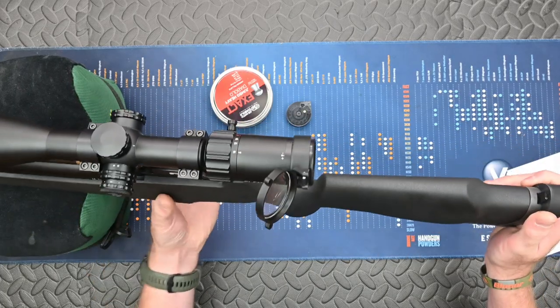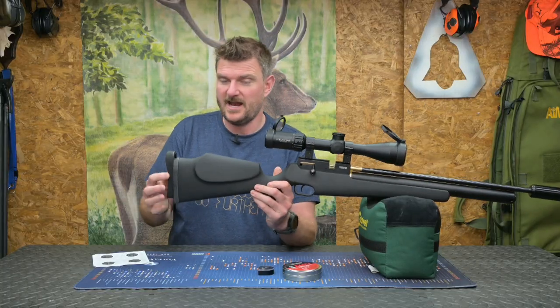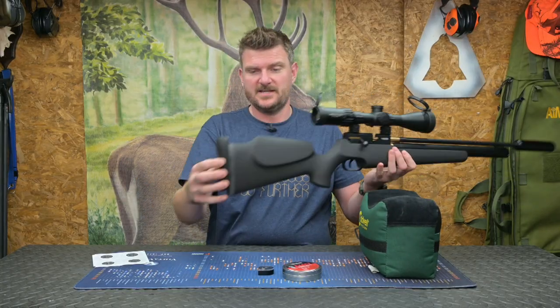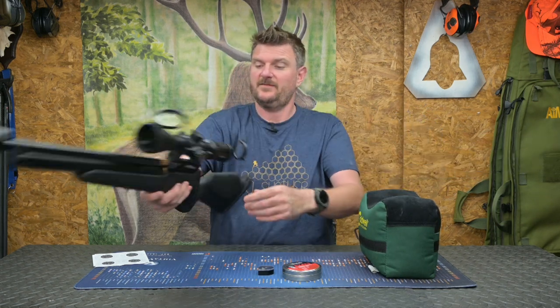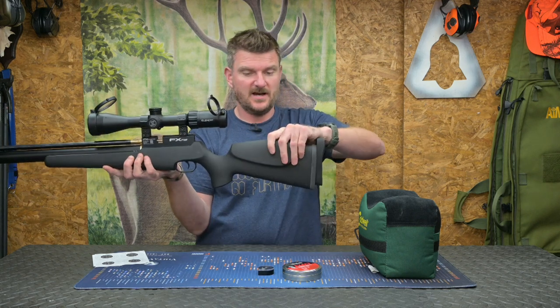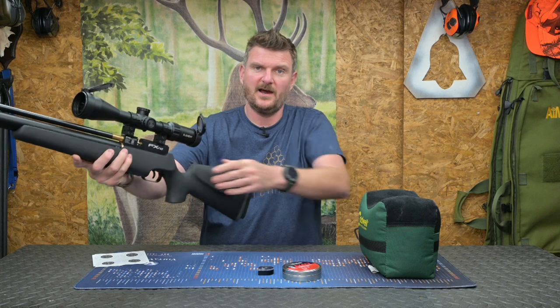This is the synthetic stock — length of pull is 350 millimetres which is 13.8 inches, and you can actually with the screw on the back release that and move the recoil part to get it as you want it. It's ambidextrous, you can shoot it either left or right handed, and it's got a Monte Carlo cheek piece which lifts up and means you still get good scope height alignment.